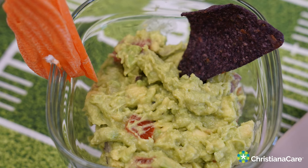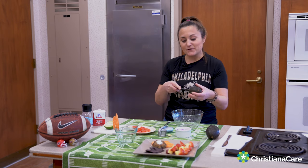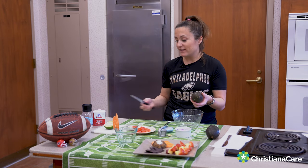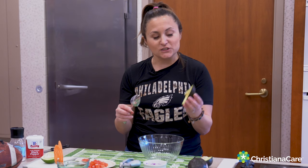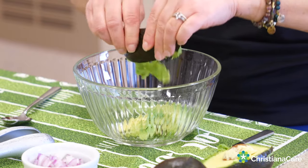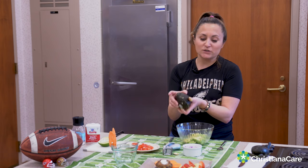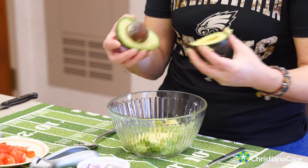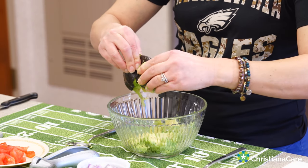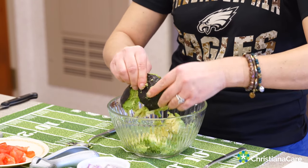I'm going to be making guacamole. Your first step is to take two avocados. Avocados are great because they have a lot of monounsaturated fats, which are actually very heart-healthy. I'm just going to scoop it out. When you're buying these at the store, you want to make sure you can push your thumb into them a little bit. If it's really tight and the skin is tight, it's probably not ripe yet. If your finger almost punctures the skin, then it's probably overripe and might be brown on the inside.